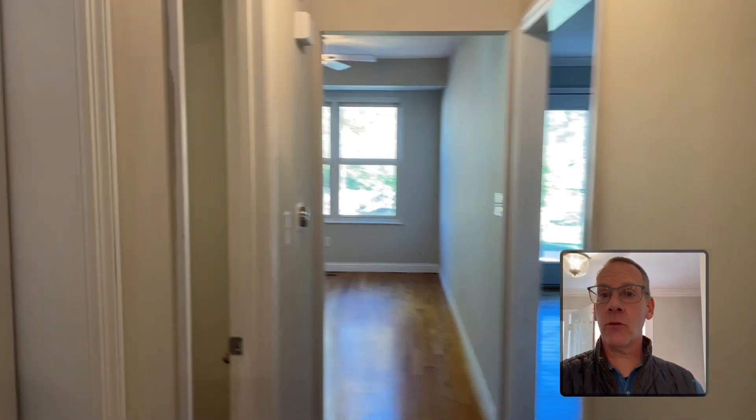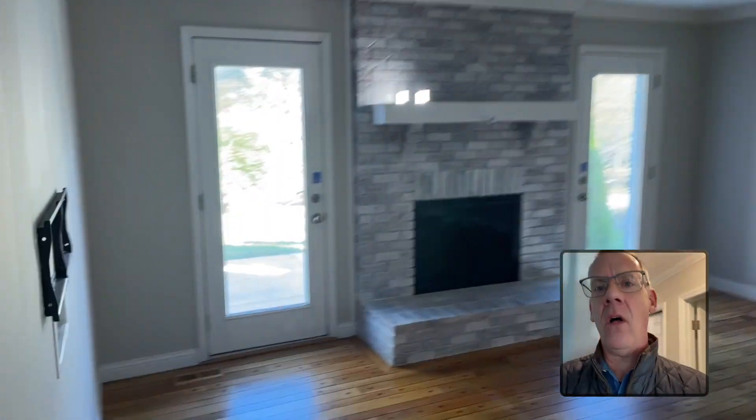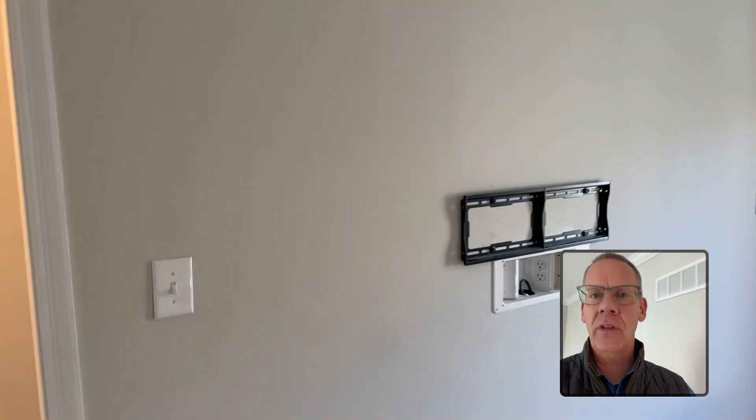Hi everybody, it's Mark Scheller back today with another video because this house has a floor plan problem. I want to blow up this wall with a stick of dynamite — and pardon the echoes in this house.